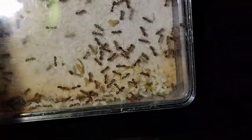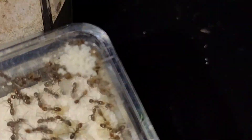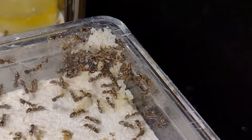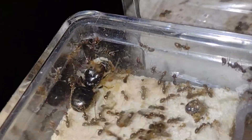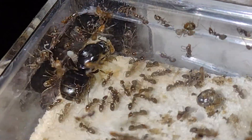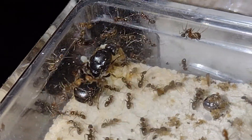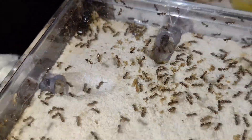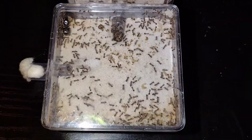Next, we have my Liometopum apiculatum colony. This species is crazy, and their queens are some of the largest ants found in the United States. Right now, all of the workers are small, however, in mature colonies, they can get to be around the size of formica workers. As you can see, they have a ton of brood, mostly pupae and eggs, and they'll just continue to grow like crazy throughout their whole lifespan. These colonies will get well into the six digits of workers, although I don't think I'm ever going to let mine get that big.